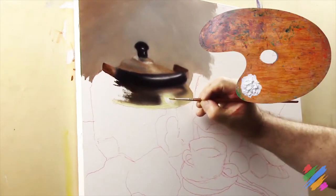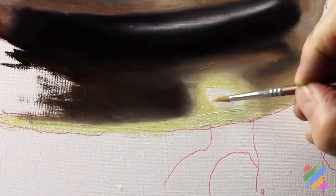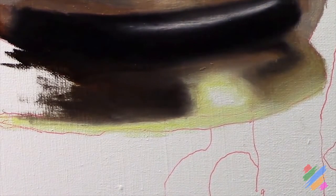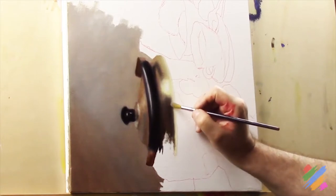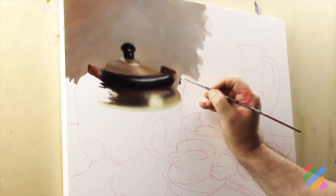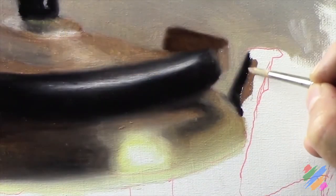Then we are going to paint in white here in the middle, and we are also going to fade it with a tan. Using a clean brush, we are going to fade this line into the dark brown above. We are going to start working on the teapot beak dark side, where we are going to bring some brown - first the dark one, and then the middle dark.